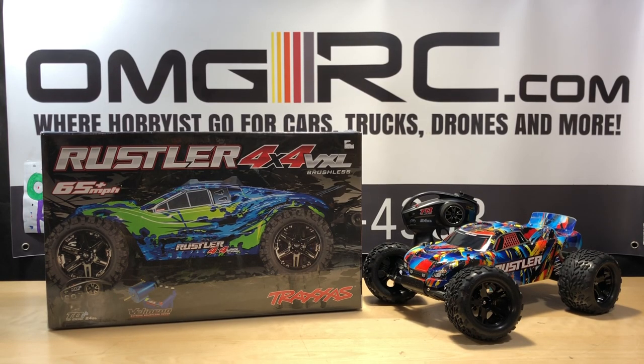What's going on guys, Joe with OMGRC here. Today I have the Traxxas Rustler 4x4 VXL — still in the plastic. Let's go ahead and get this thing out of the plastic and see what it's all about.